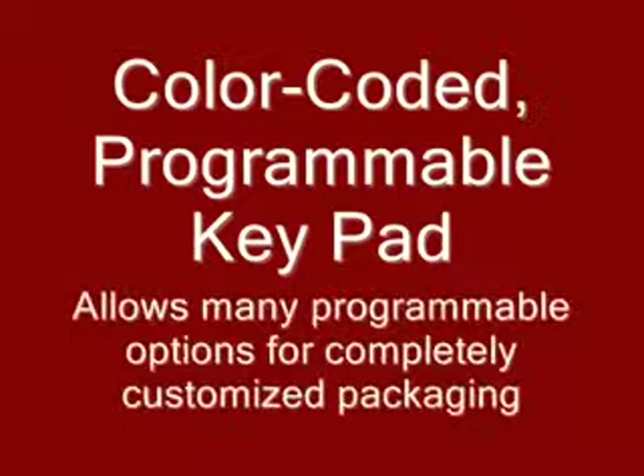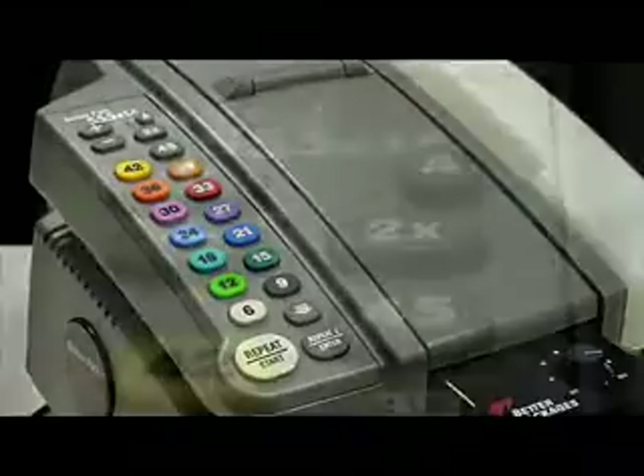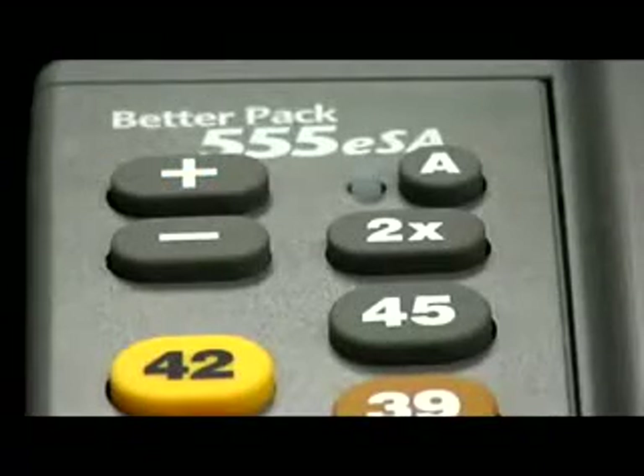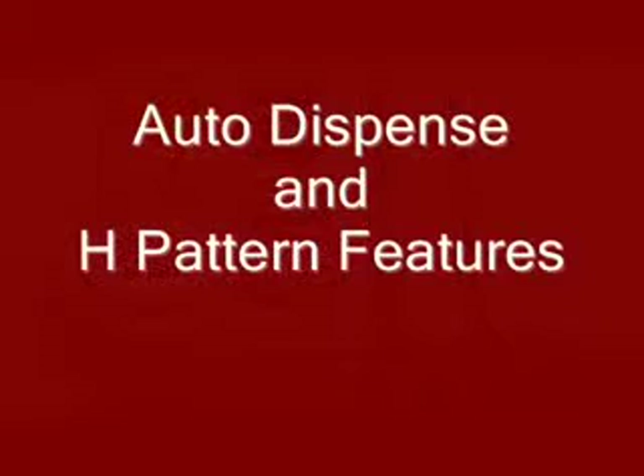A fully programmable keypad opens up a wide range of functions that allow you to customize the 555's performance to your exact carton sealing needs. The keys are labeled with preset lengths and are color coded for easy recognition. Special function keys allow you to automatically double up on the length of tape, and increase or decrease the length in ½ inch increments. Other keys let you quickly program the BetterPak 555 to dispense tape specific to your shipping requirement.